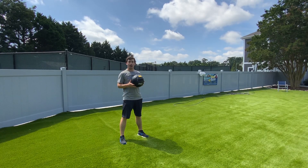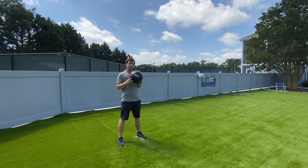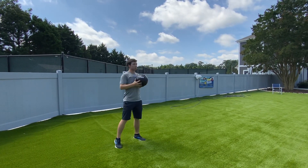Trevor here to talk about another golf power test — the shot put test. Using a six-pound medicine ball in the standing position, we're going to see how far we can shot put throw this ball.